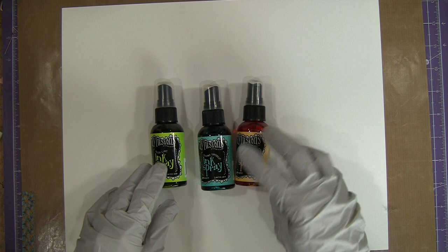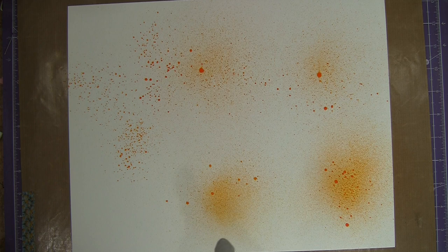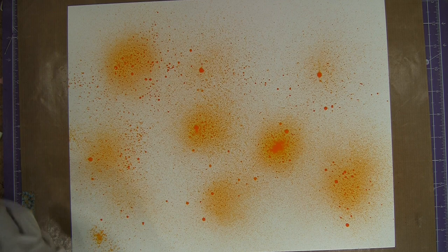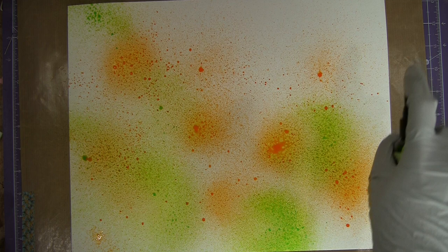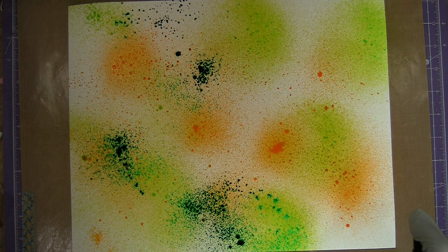I'm gonna start by making the watercolor background. I have a large sheet of watercolor paper — this one is 11 by 14 inches, but you can easily use a smaller sheet as well. I have three spray inks in green, teal, and orange. These will all stay in the green and orange range as long as I don't do too much mixing. I'm gonna start by spraying the orange just in a random pattern and then follow up with a little bit of green, just trying to cover the paper and not getting too much ink. Then just adding a touch of teal in a random pattern.